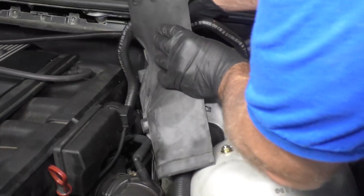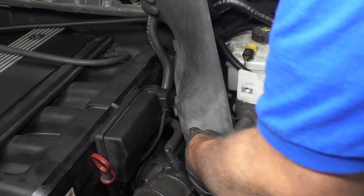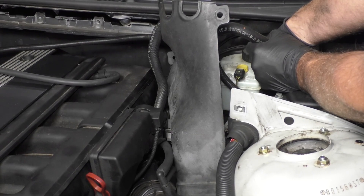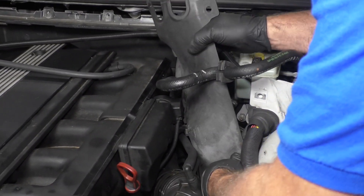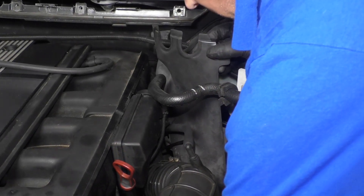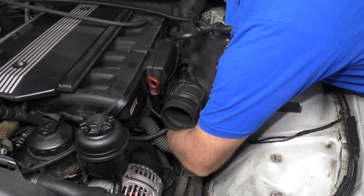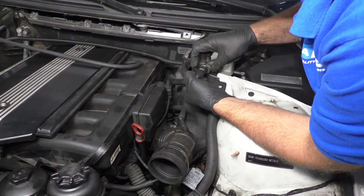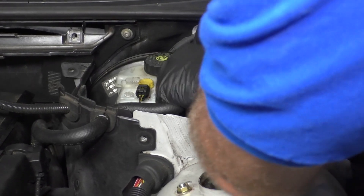Now we're going to reinstall this panel — just slide these wires and this vacuum line up. If you struggle to get this in, you can always pull the vacuum line off the brake booster — just pop that out. There are a couple of coolant hoses over here. Underneath there's a clip that has the coolant hoses on — that's going to clip to the cover, so just slide that up. Slide these hoses back into position.